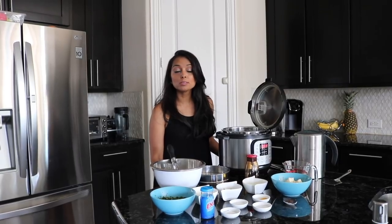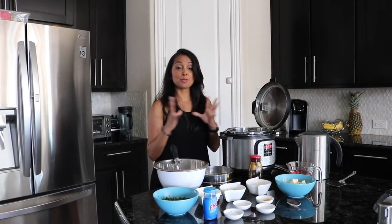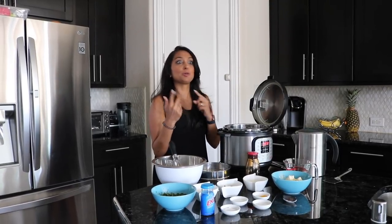Hi everyone, welcome to Instant Pot with Buna! It's officially summer — the kids are outside playing with water balloons and garden hoses, and I'm inside. I decided we're going to do a Back to Roots series, so we'll be doing Gujarati food for a little while. Today's first video is going to be khaman — it's one of the most requested dishes we've seen.